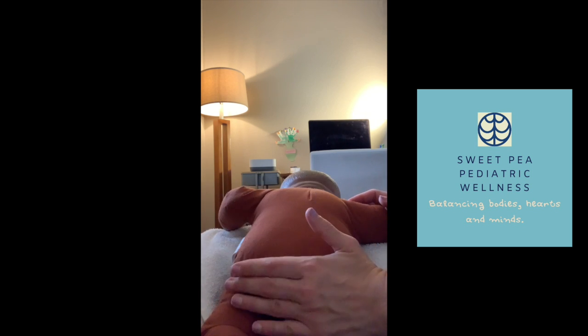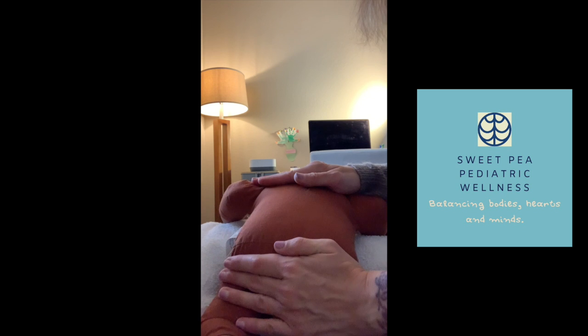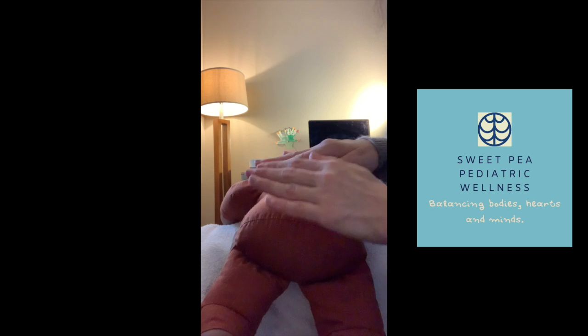Now let's go the opposite way — one hand at a time moving upward from the baby's bottom toward the baby's shoulders. You can also add going down from the baby's bottom toward the legs at the same time as you go up toward the shoulders. This will invite baby to flex his spine.